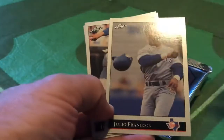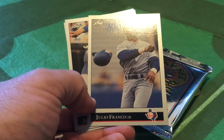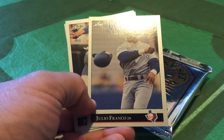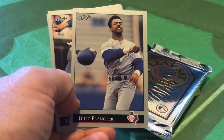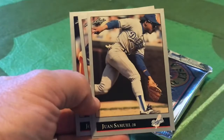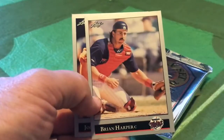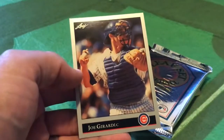Now, even though Leaf had a premium card here, they did have similar issues with the distribution of cards. As you can see, we have two angry Julio Francos - that's not going to help the bottom line. We've got the veteran Juan Samuel, Brian Harper catching for the Twins, and another catcher, Joe Girardi, of course a much-heralded manager many years later.